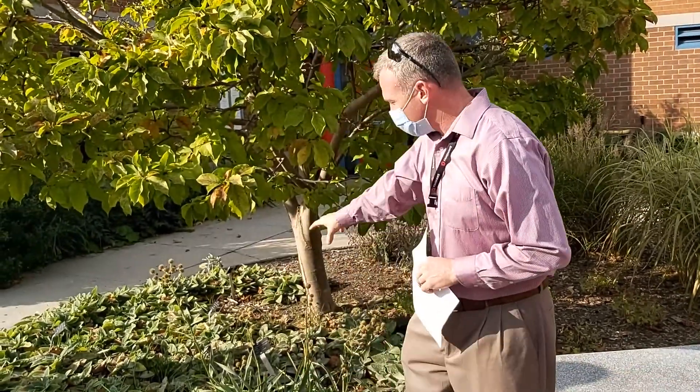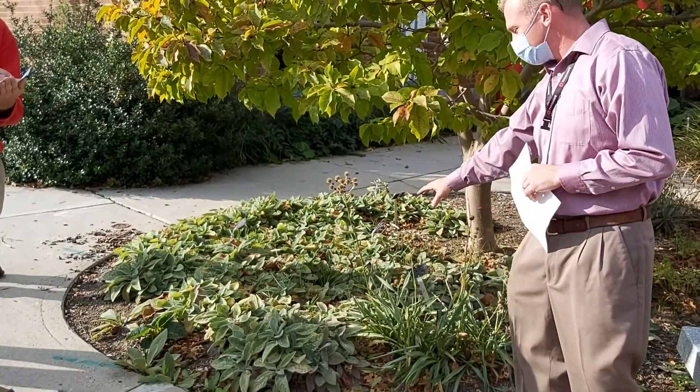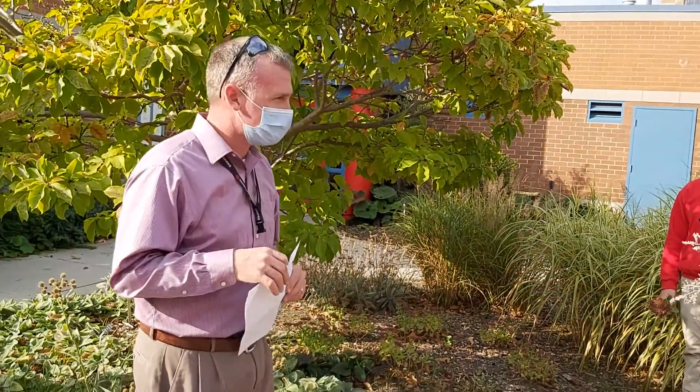Eryngium — what family do you think it is? Parsley family, right? APAC. You folks are doing really well. This is going to be a great class. I'm honestly expecting like 90, 95% out of all of you.